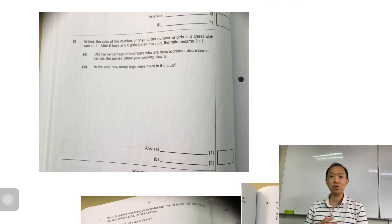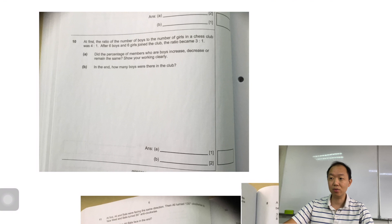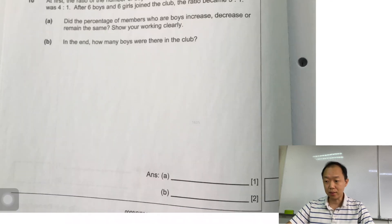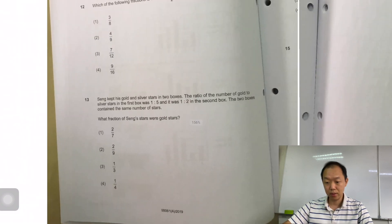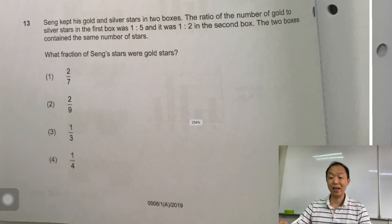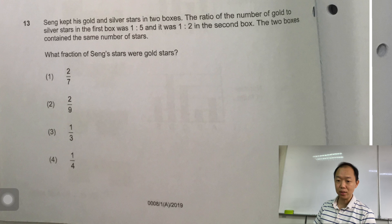I'm looking at all the before-and-after questions. I found three of them — there could be more, I just took a very quick look. The very first one is actually a multiple choice question. It's right here — question number 13 from last year's PSLE math paper.